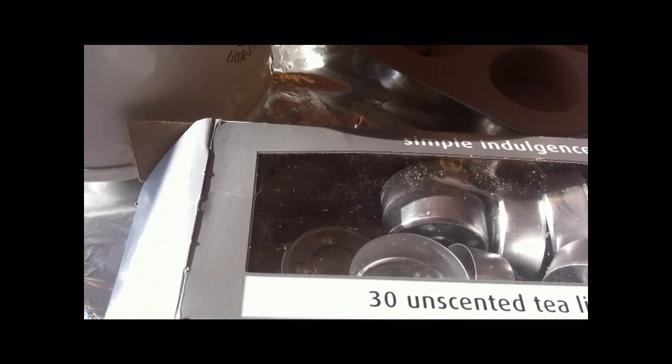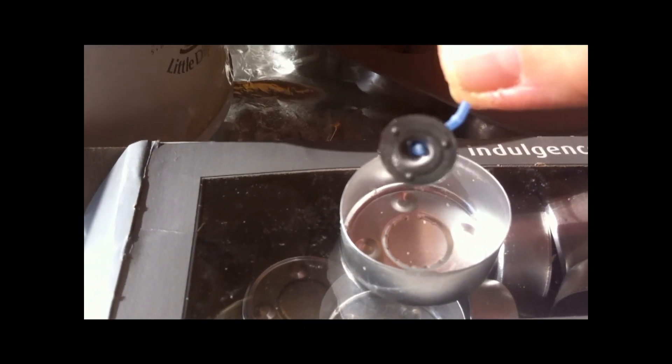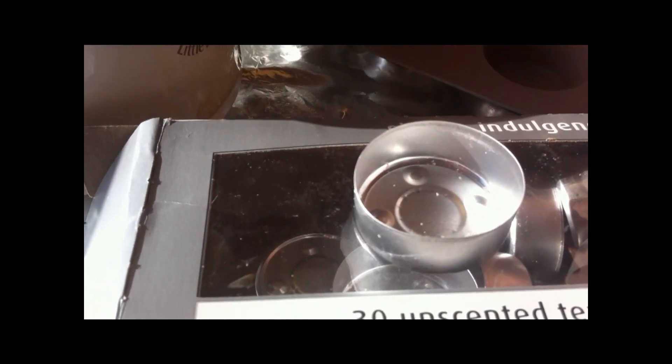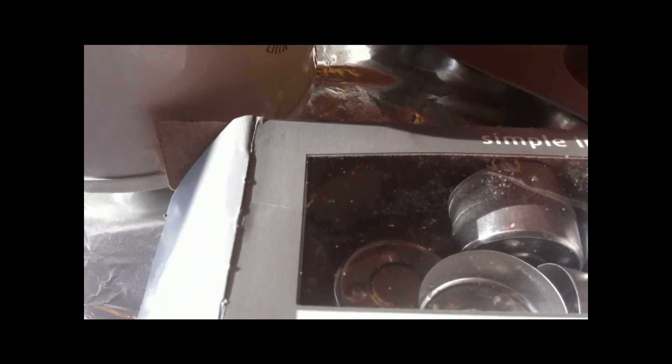I had my kids separate out the wax from the candle, so it was really easy — it took them five minutes. So you're left with the little metal piece, the wick, and the little metal container, which you won't even need. These are going to be freestanding beeswax candles — they won't be in a metal container.